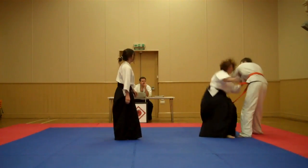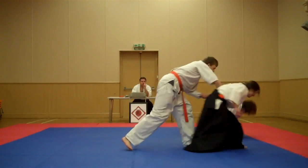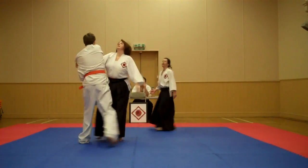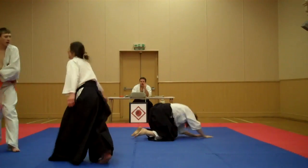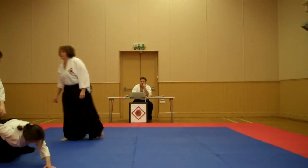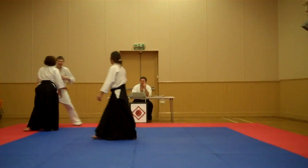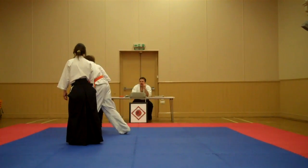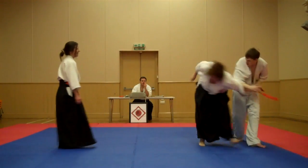Go to the tricep tendon. Get a straight arm and go to the tricep. Roll it over there. Good. Come on. Nice, Santa. Come on. Tricep tendon, straight arm, good joint. Come on. Good.